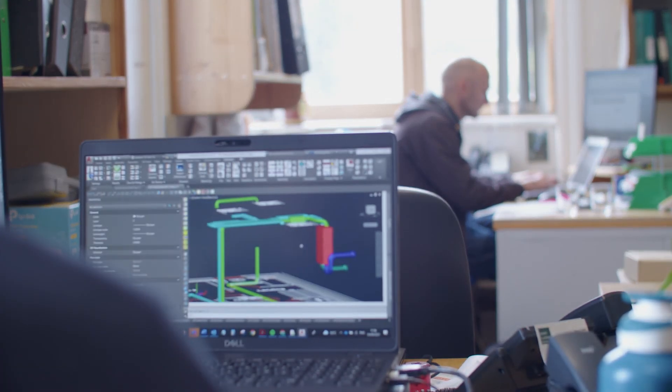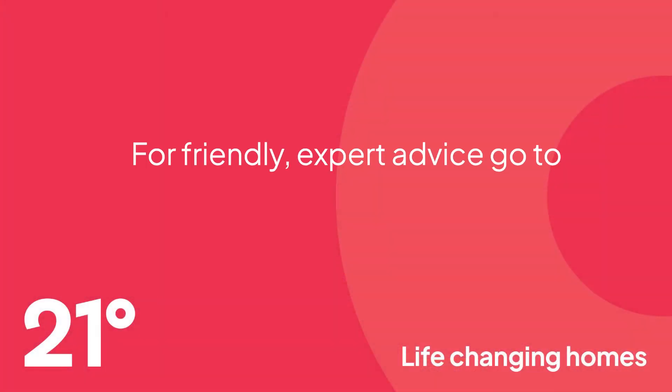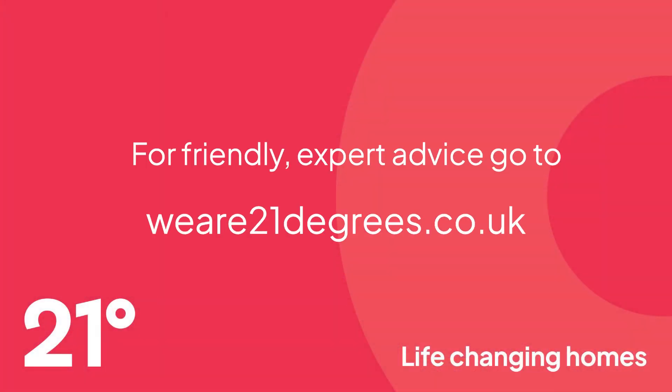Get in touch to find out how we can support your project. Let 21 Degrees be one of your team.